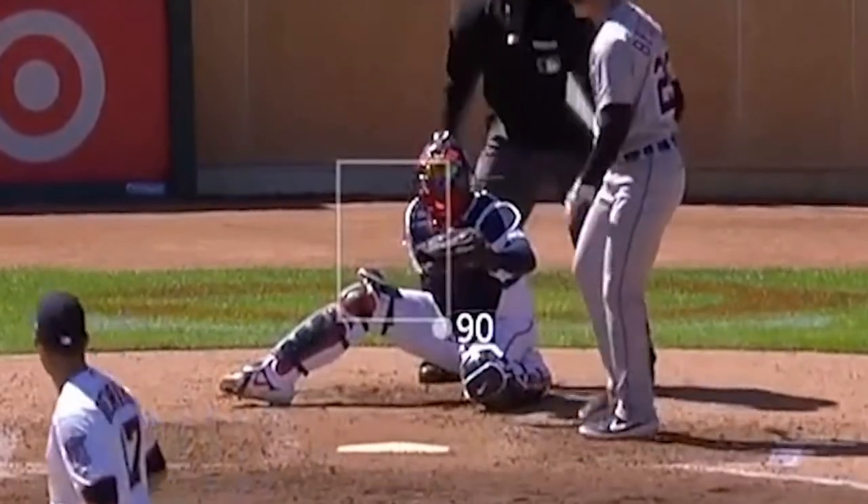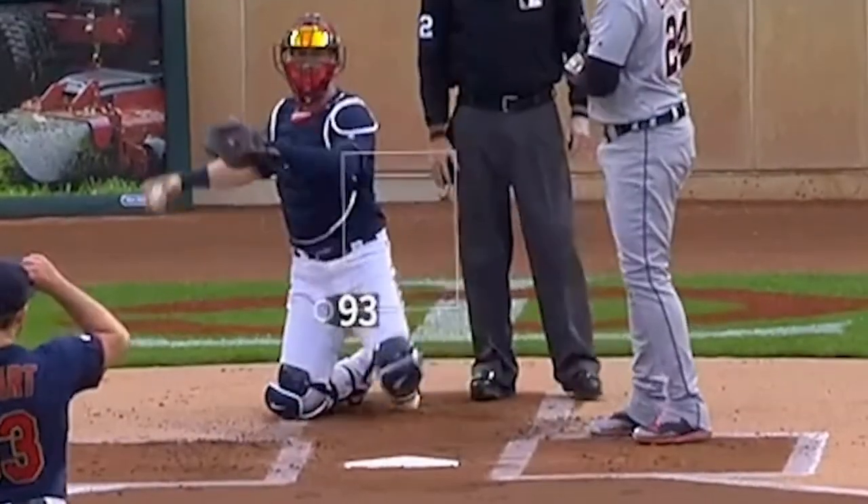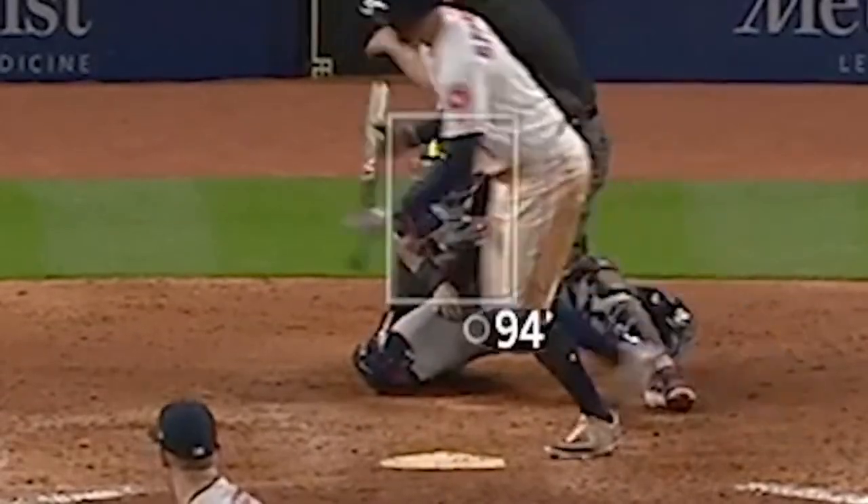And one more. Bam. And then we have a real egregious one coming up with Springer from the Astros. Like, that is a ball, but the ump rings him up. So as long as you have human umpires, you got to try and trick them.